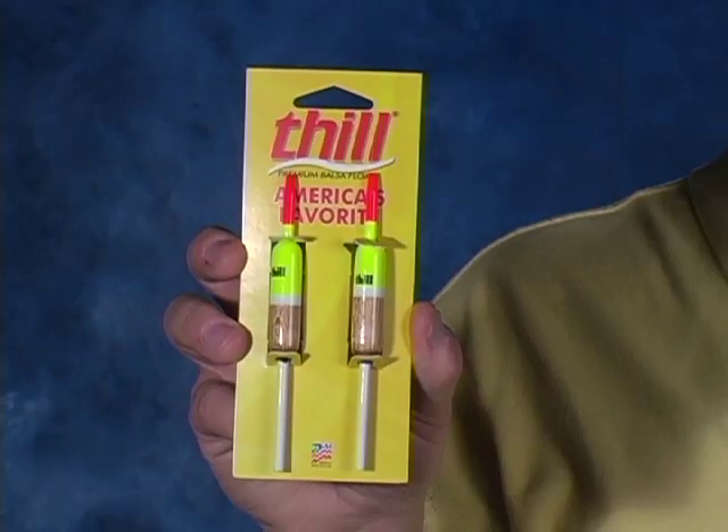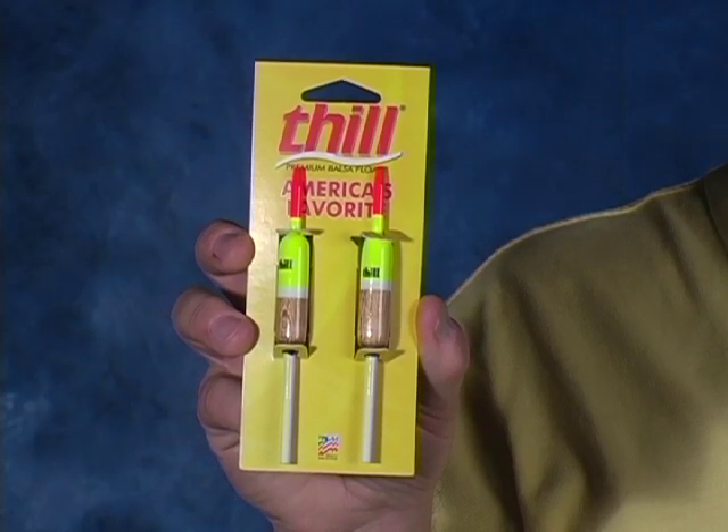The other neat thing about the America's Favorite Float is you can get it in a variety of sizes and in a clip-on or a slip float version. So it doesn't matter what the species, doesn't matter where you're fishing — the America's Favorite Float is the one that you want to be watching this summer.